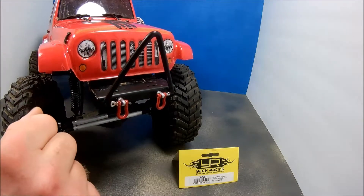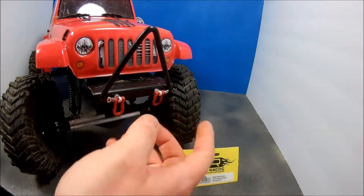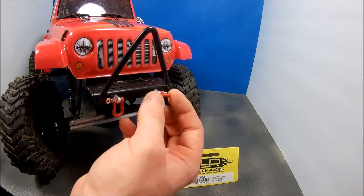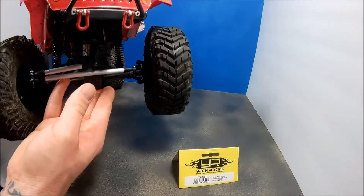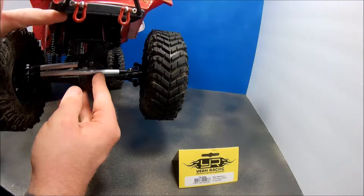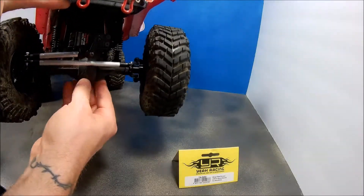That's my quick review and assessment of the Yeah Racing stinger bumper. Great looking piece. I don't know if they come out with different shackle colors — they just happened to be red when I ordered mine, so they matched the body nicely.